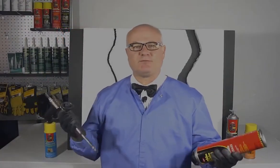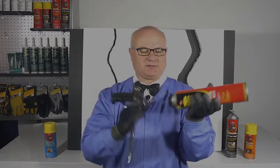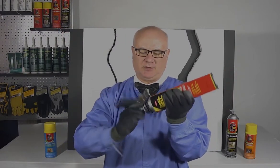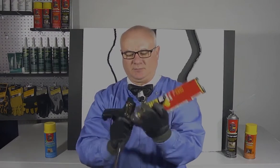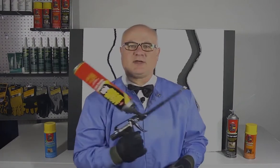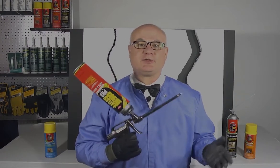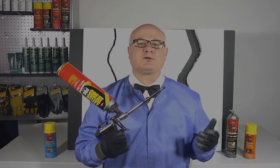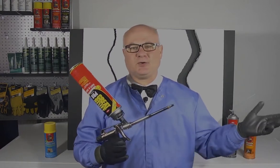Gaps and Cracks comes in a pro version and a tube version. This is the pro version, and it comes with a really cool gun that you're able to just attach — screw it right on top, lock it tight, and you're ready to go. The great thing about this is that it allows you to use and reuse the product for up to 30 days, so no more clog cans and straws that you use once and then throw away.